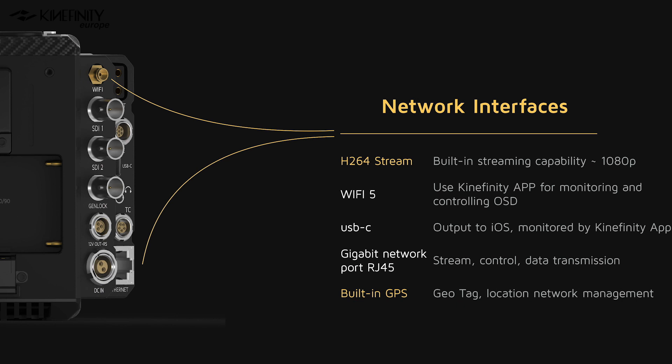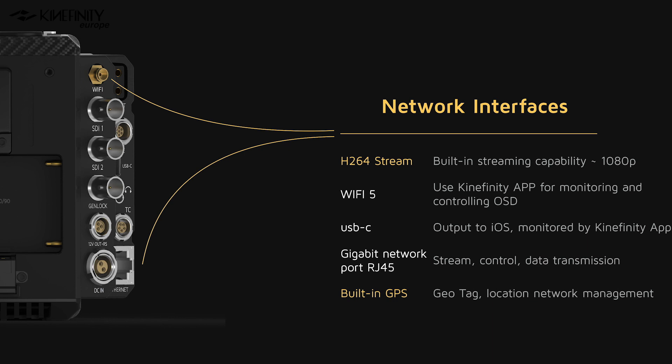The Mavo Edge introduces a whole variety of new network interfaces. There is a built-in H.264 streaming capability, which allows you to send a 1080p stream to an iOS device via the upcoming Kinefinity app. Alternatively, you could use the USB Type-C port to connect to iOS devices. There is also a built-in Ethernet port and a built-in gyroscope, which allows you to label your footage with a geotag. We are not completely sure yet how Kinefinity will implement all these features, but with all these future-proofed connections and connectivity, this camera has an extremely broad range of possible implications on set.